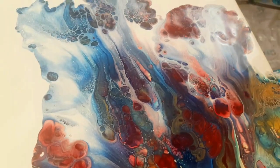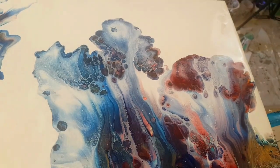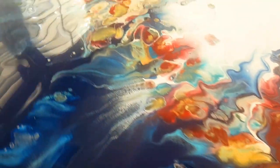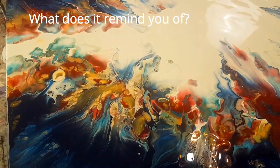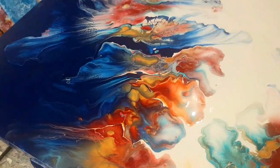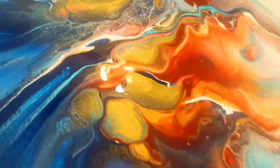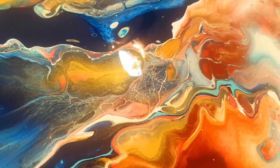I thought I might end up with a little more purple than what I have. To me, this reminds me of a coral garden under the water, growing out, reaching up towards the light. There are just beautiful rich colours through the whole painting, and such beautiful little bits of detail.